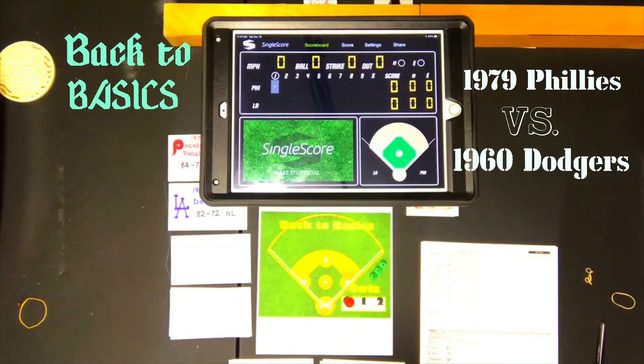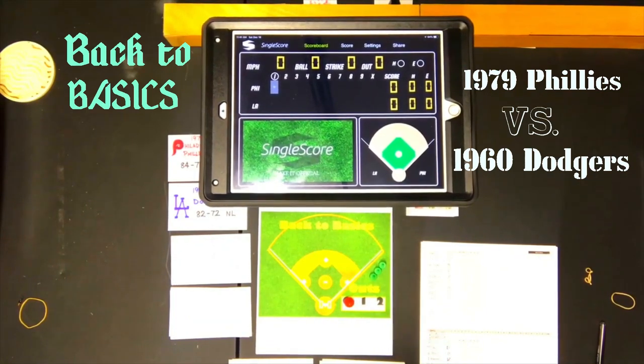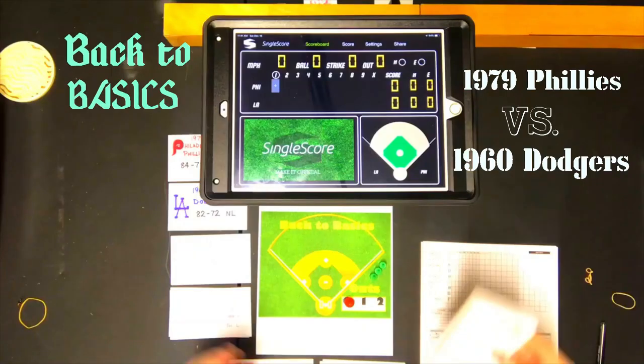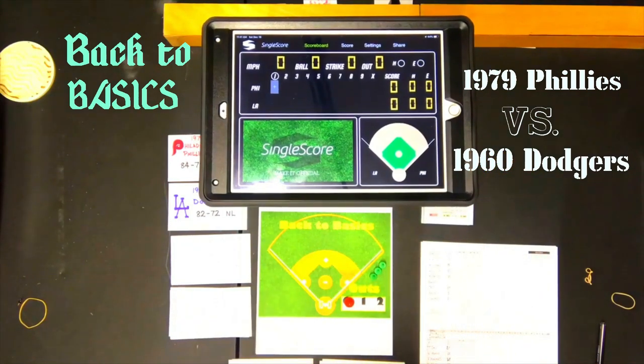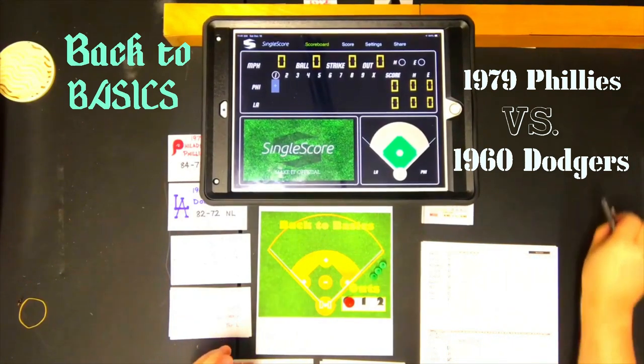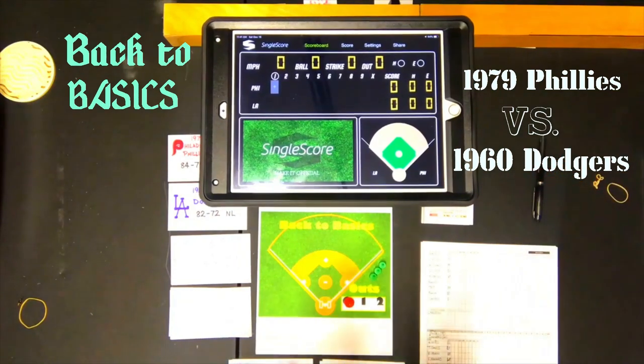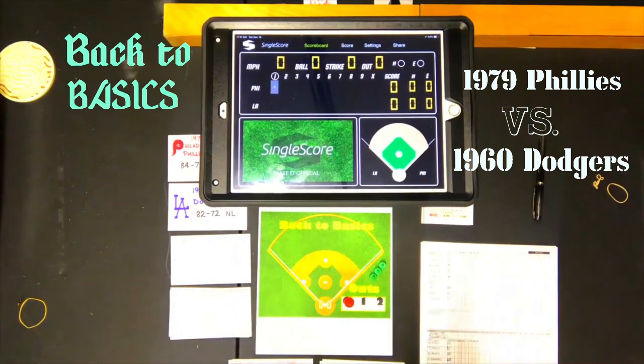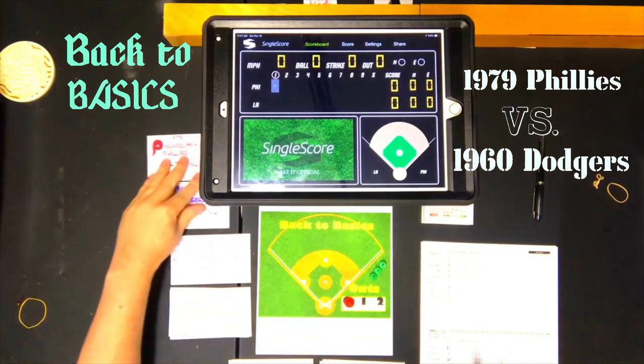Hello sports fans and baseball fans. Today I have Back to Basics Baseball. I recently did a package opening on this — you might want to go back and check it out. I will link to that on the end card at the end of the video. Back to Basics Baseball is basically Back to Basics, and we are going to try a game. There are no cards with the game, not even PDFs of cards — there are PDFs of player ratings, and I have converted those to cards for the purposes of this game.